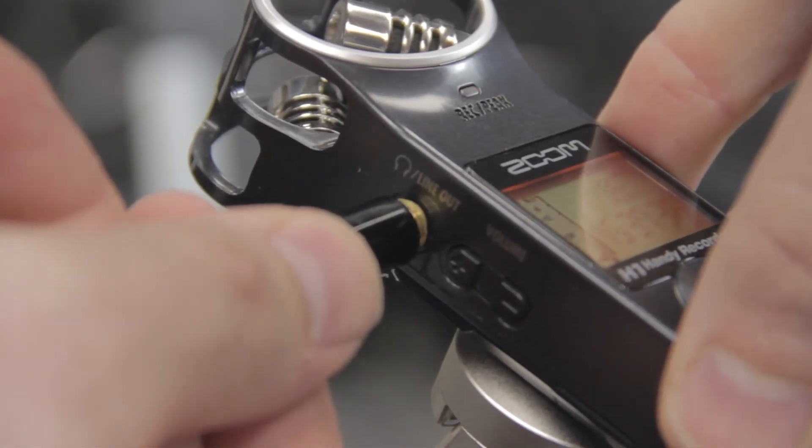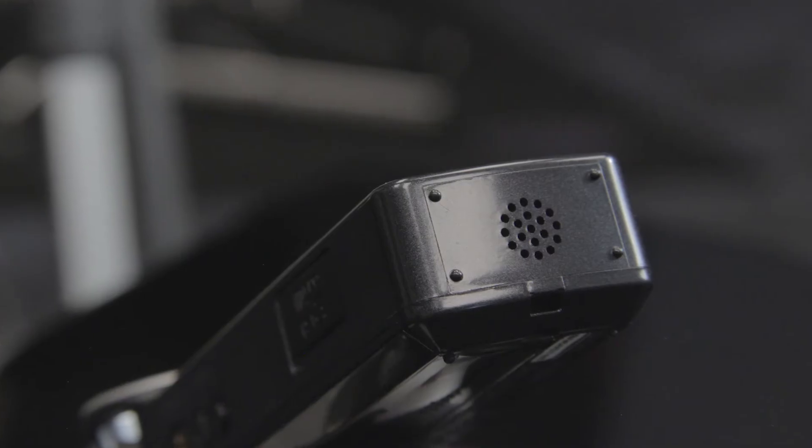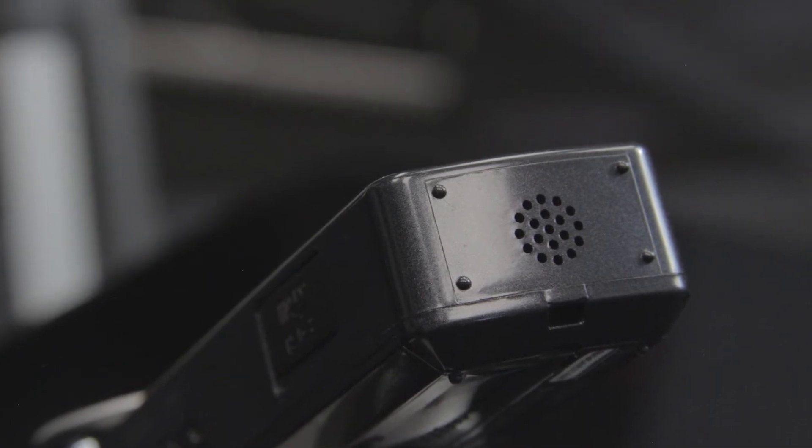The line headphone output is a stereo 1/8-inch phone jack with a dedicated volume control. Here you can connect headphones for private monitoring.